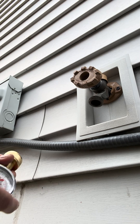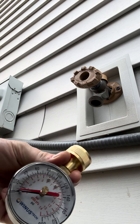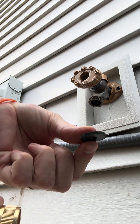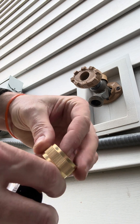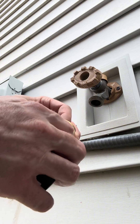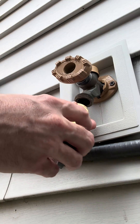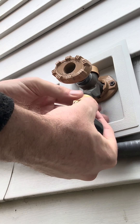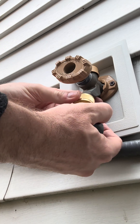Let's test our water pressure to our house. We're going to use this tool right here. There's a little gasket that goes inside — put that in. We'll come out here to our exterior outdoor spigot for a garden hose and we will screw that on.